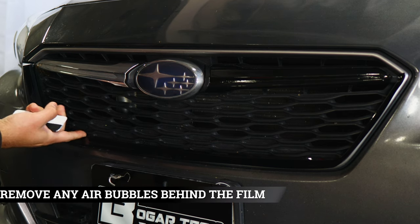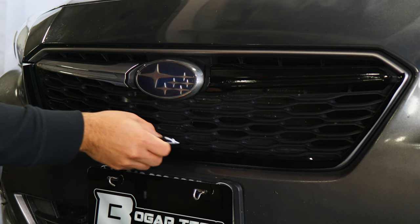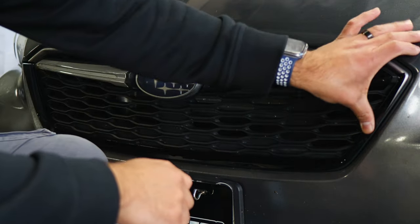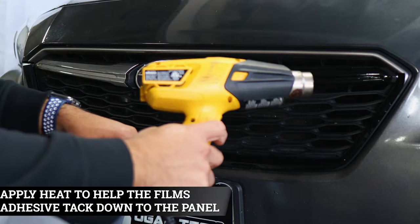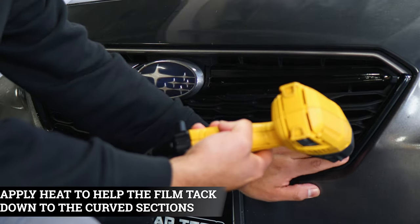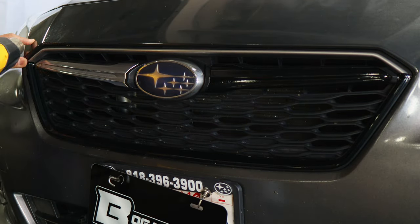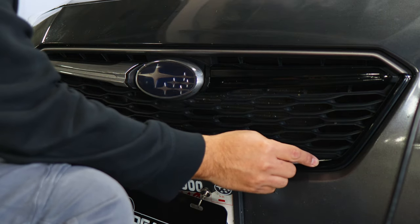Grab your squeegee and start tacking down the film, making sure to remove all of the air. With this one, you can tuck the material underneath the grille — there's a small gap to insert any excess material, so just tuck it in, and whatever is still left over you can trim off. Once you finish tacking down the top, for the lower section just bring it down with your finger. Help it tack down around the curve — if you're having trouble, lift the film carefully, readjust it, apply a little bit of heat, and follow through with the rest of the installation.